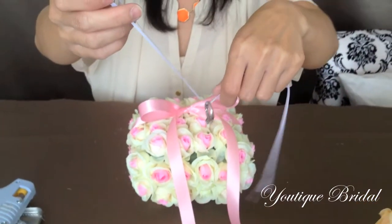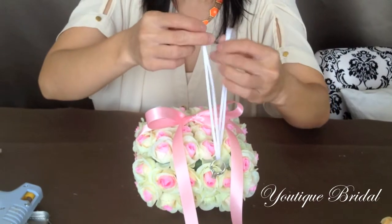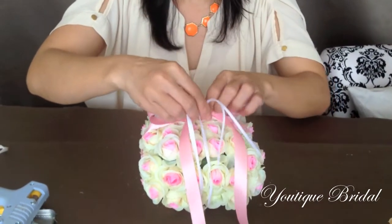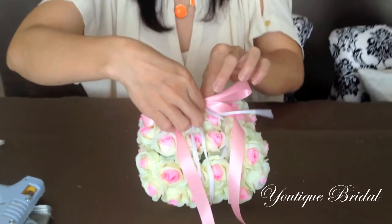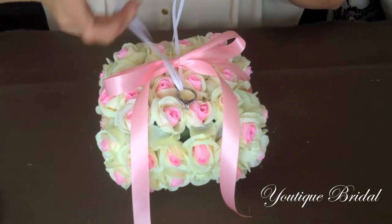Finally, cut a thin ribbon to about 24 inches, fold it in half, and slide your wedding rings onto it. Now slip it under the main ribbon and then tie a bow, and you are complete.